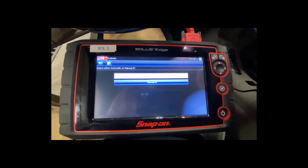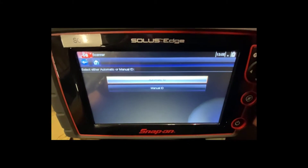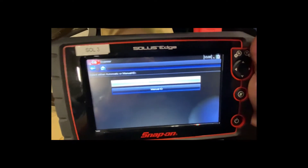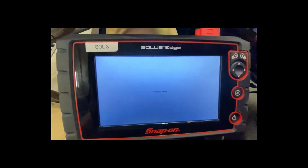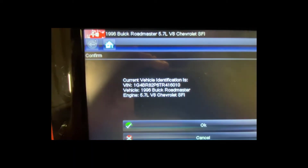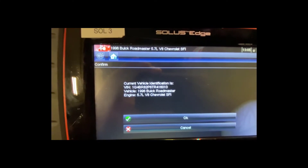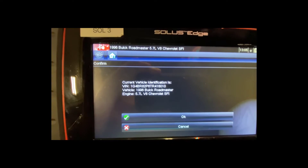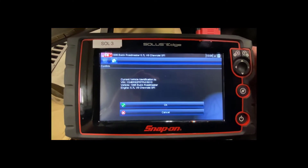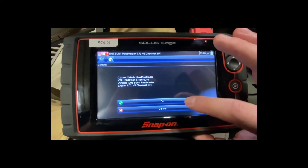Some cars support automatic ID and some do not — most newer vehicles within the last couple years do. Otherwise you'd use manual ID and enter the make, model, engine size, transmission, etc. I'm going to hit the automatic ID button, and it communicates with the computer. It even knows my VIN number, tells me 1996 Buick Roadmaster, 5.7 liter V8. I'll hit OK to confirm.